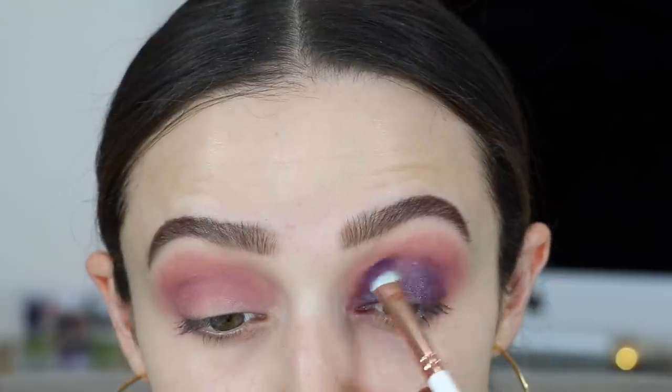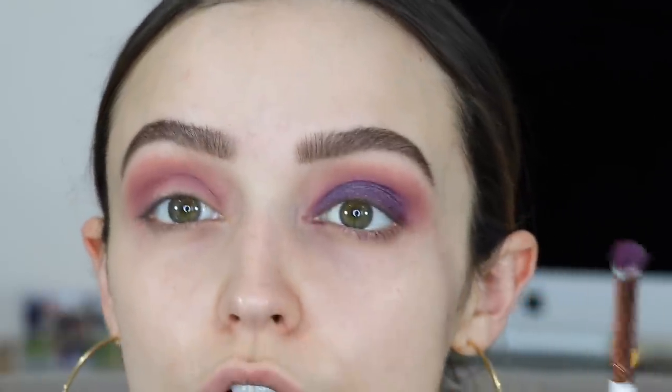And then with that same brush - this is a fluffy flat shader brush, this is from the Makeup Shack, it's the T53 - I'm going to start bending my brush and just blending the crease out, making sure there are no harsh lines.